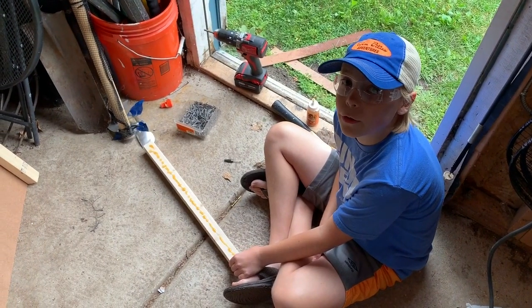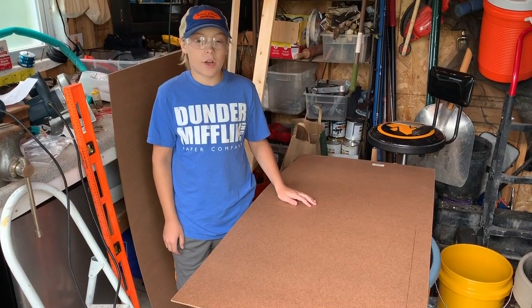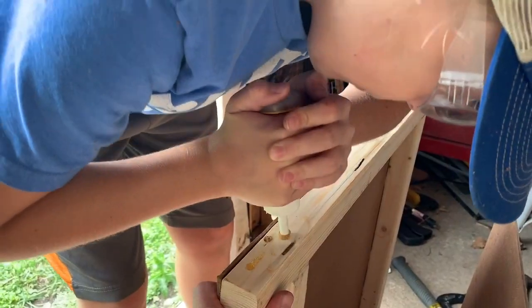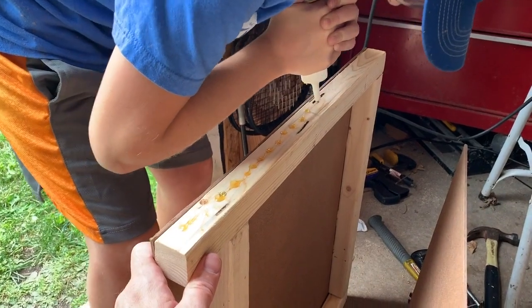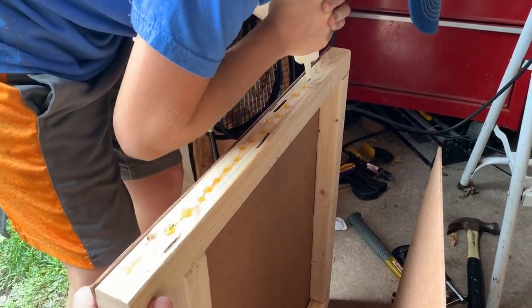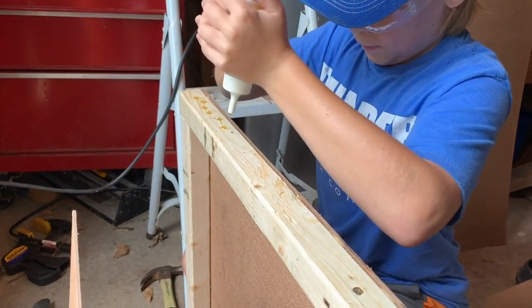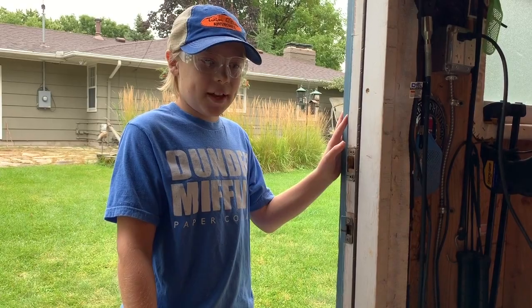We'll repeat for the other wall. Now the two walls are complete. Now we're going to cut the front and back and they're 22 by 22. Now I'm going to wood glue this, and the other side. Now we're going to tack it down and we'll do the same on the reverse.